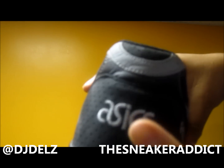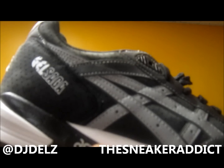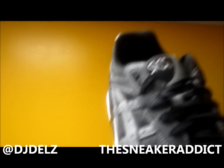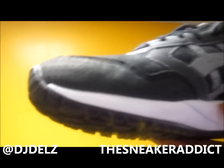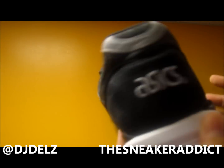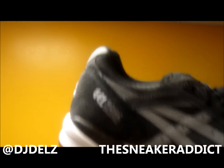On the back you got the Asics, a little more 3M over here. Midsole white and black, and then you got the Asics in gray right there. All black bottom. Quality-wise, insane. This is probably one of the nicest Asics that I own quality-wise. No glue, no crap all around. This is really nice quality.